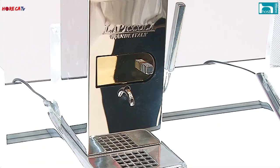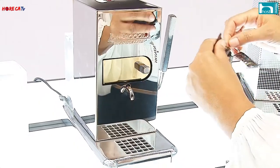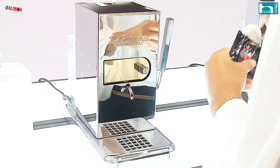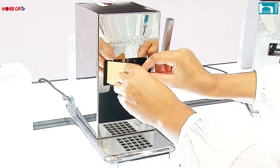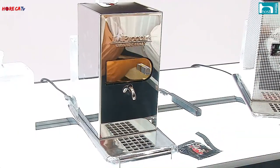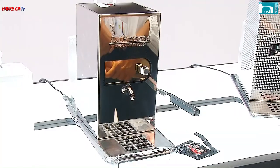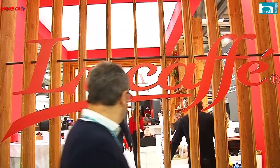Abbiamo fatto anche una macchinetta per le camere degli hotel a cialde, dove la cialda è resa semplice da usare: c'è uno sportellino facile da aprire, una leva che diventa interruttore, e nell'alzare la leva la cialda cade senza restare incollata. Questo per utilizzare sempre di più le cialde a scapito delle capsule — noi abbiamo portato avanti 20 anni di cialde senza fare capsule, per ragioni ecologiche e salutistiche.